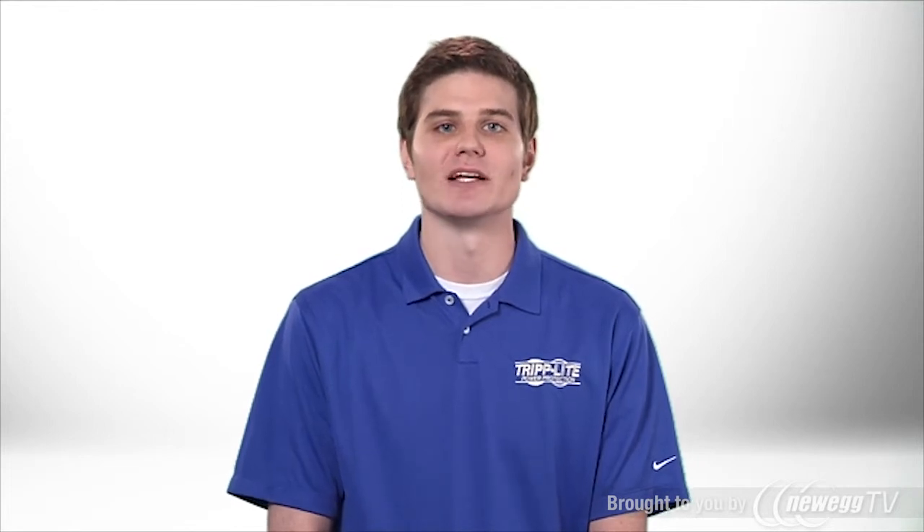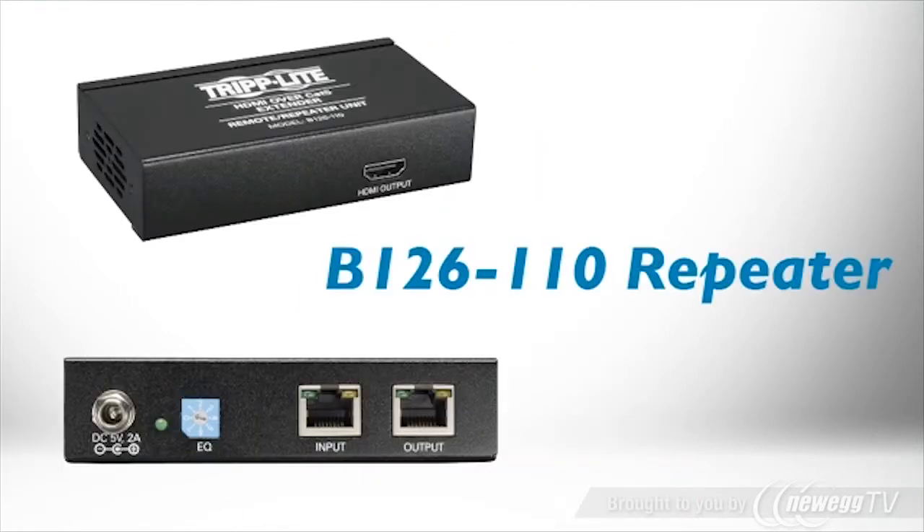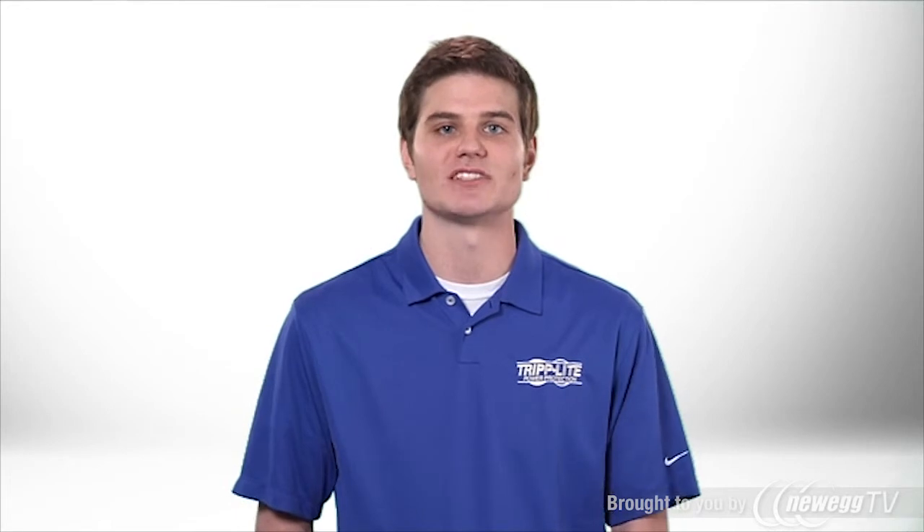To connect even more displays or extend even farther, add B126-110 repeaters. By daisy chaining repeaters, you can connect up to 48 remote displays up to 700 feet away.